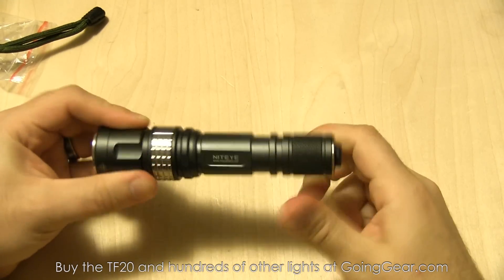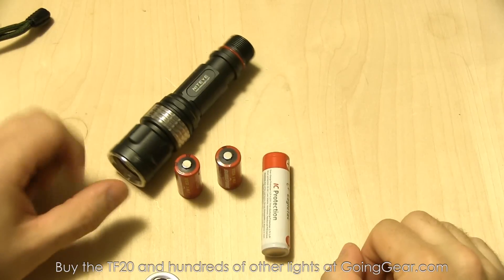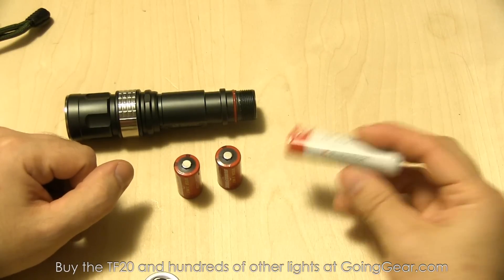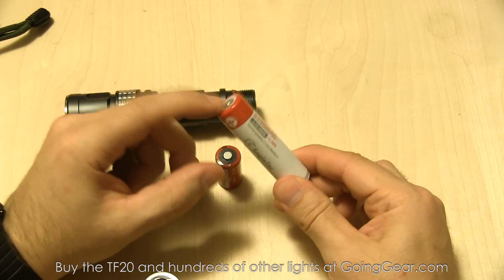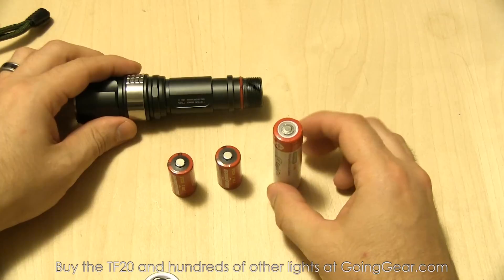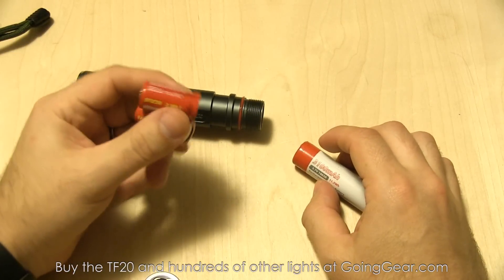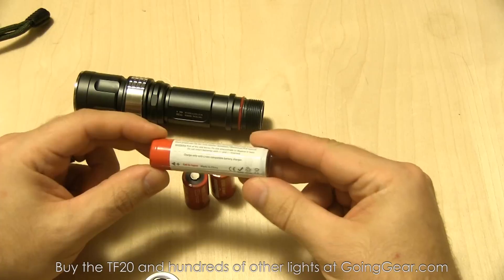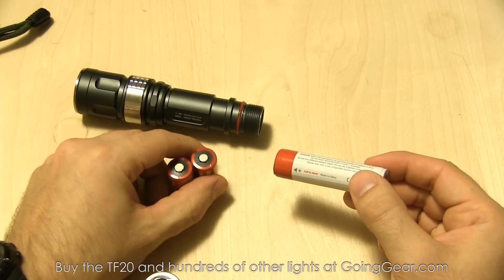Compatible batteries are either two CR123s or one 18650. I always prefer 18650 batteries — the best ones we sell right now are the Eagle Tech 3100 milliamp-hour batteries using Panasonic cells with nice button tops. They're compatible with pretty much every 18650 light I've tested, really high quality at a reasonable price. The reason I recommend 18650s: if you're using the light regularly and have access to electricity to recharge, it makes much more sense.